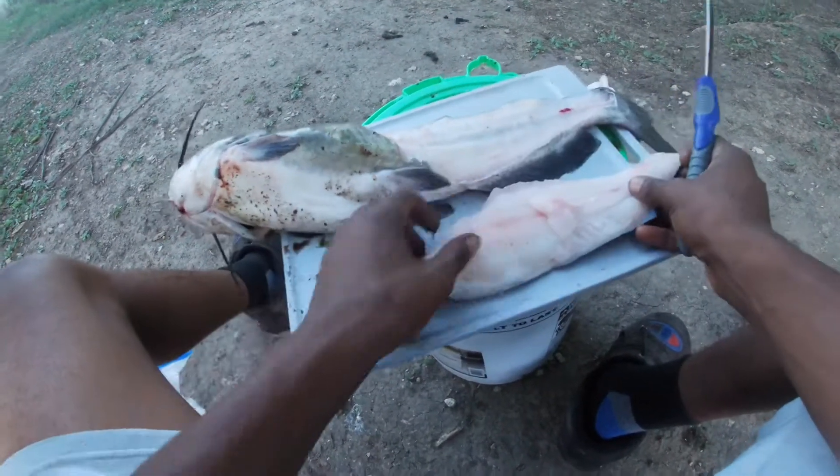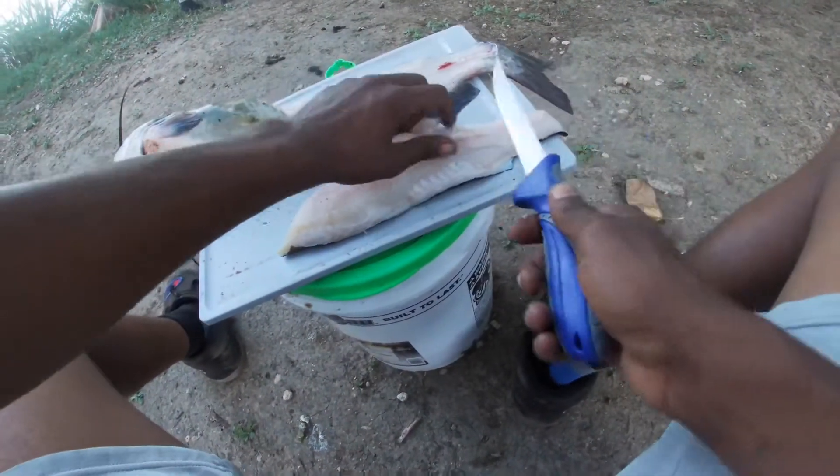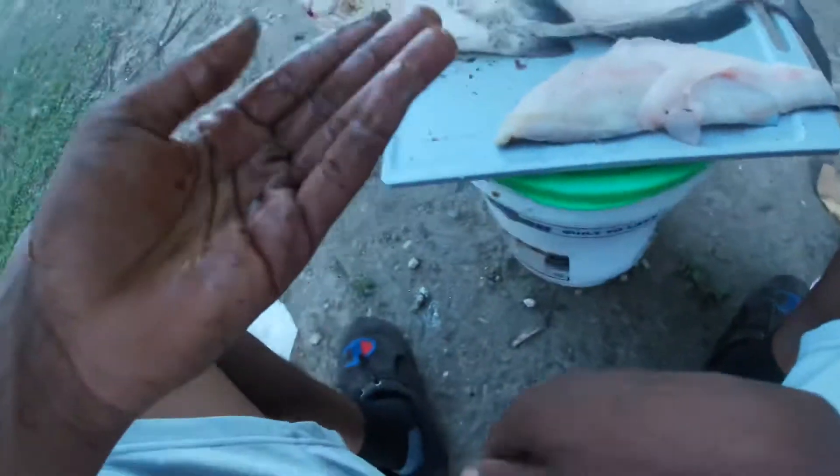Look, y'all — all meat, all meat. No bones either. No bones either — someone's on that catfish pole!